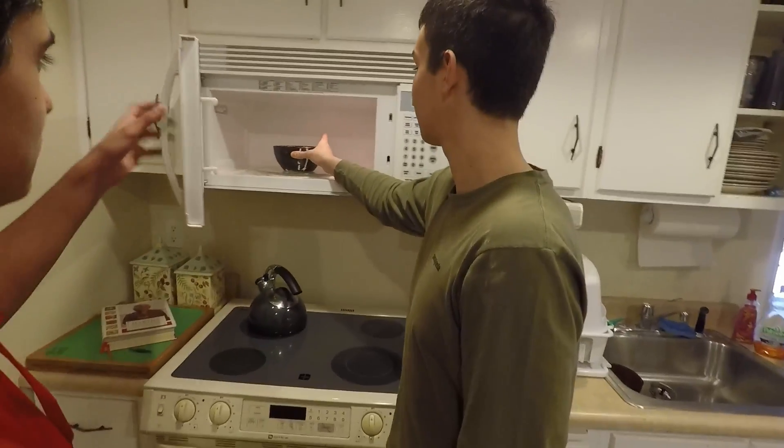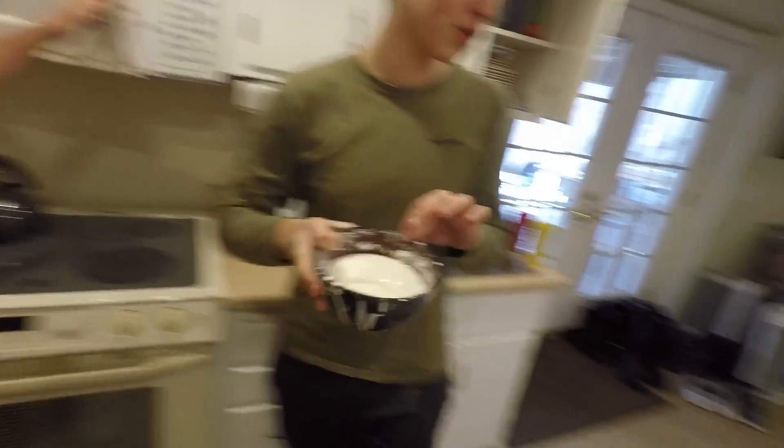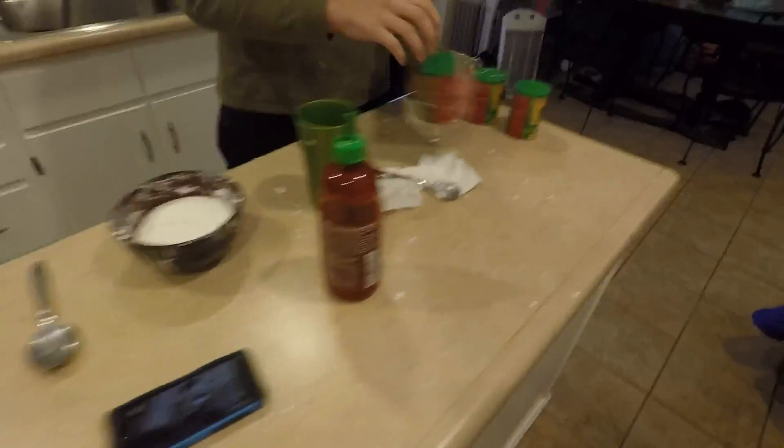Alright, so yeah, let's see the finish. It's been microwaving for exactly one minute. Yeah, we got too much water. We gotta add more cornstarch. We gotta break it.